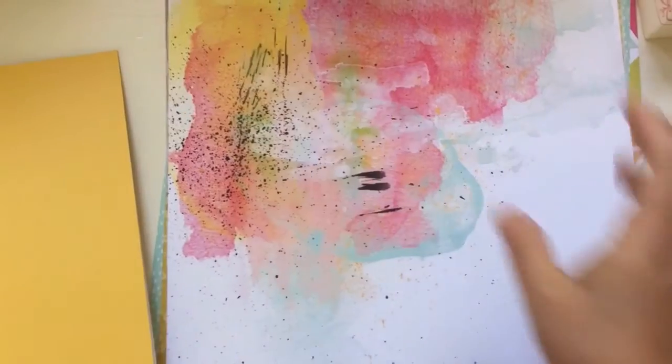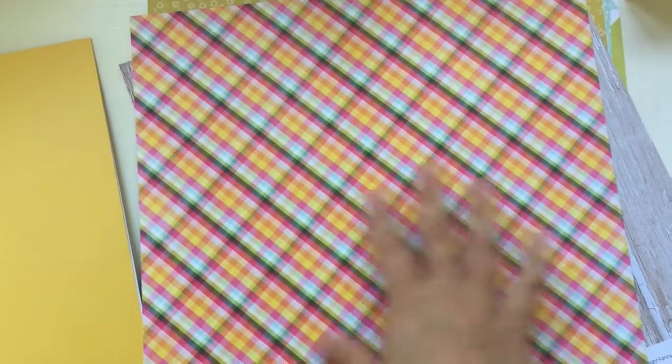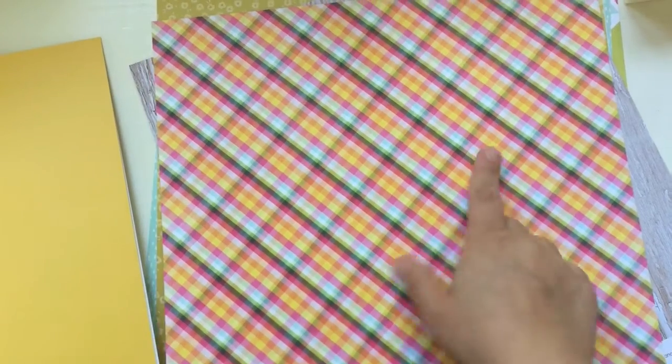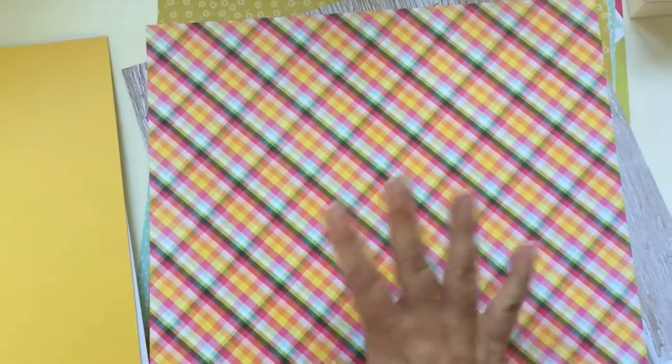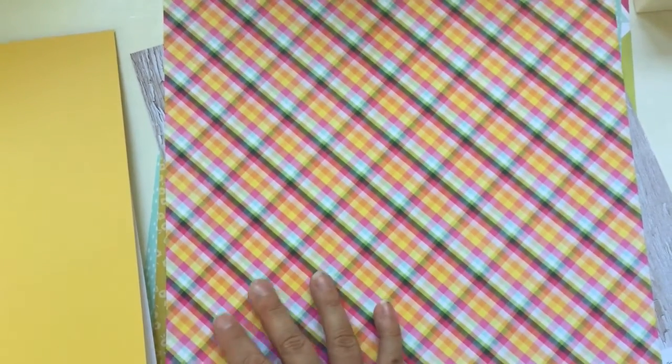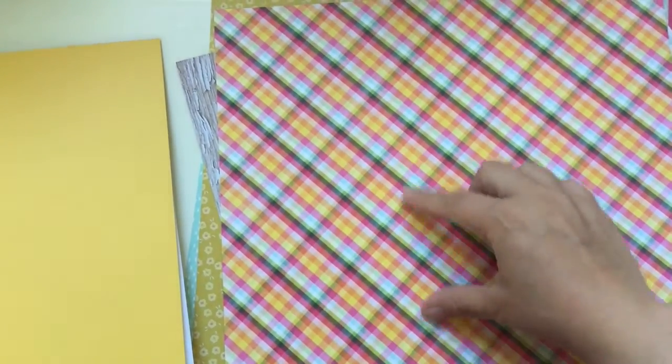We have watercolor and splashes. I guess this one could be good for details - not like an entire background, that would be too much for me. But like around the edges of a photo.